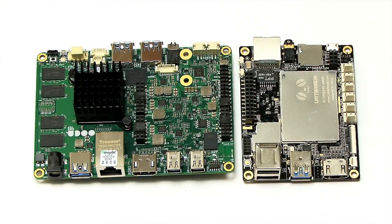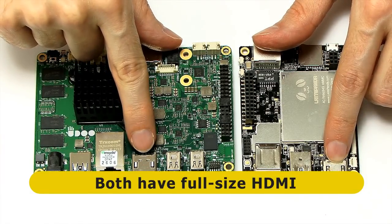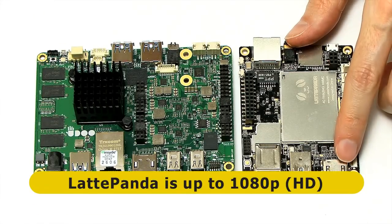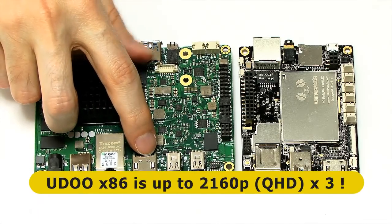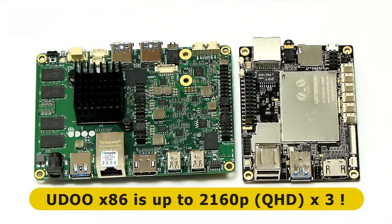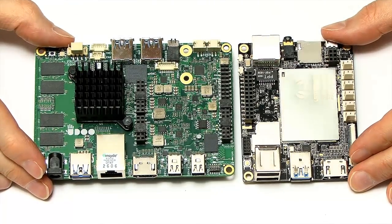Both boards have a full-size HDMI connector. On the Latte Panda you can output standard 1080p HD, while on the UDOO you can output 2160p — what many people call 4K. The UDOO also has a couple of DisplayPorts, so you can actually output to three different screens simultaneously, which is a really nice feature.